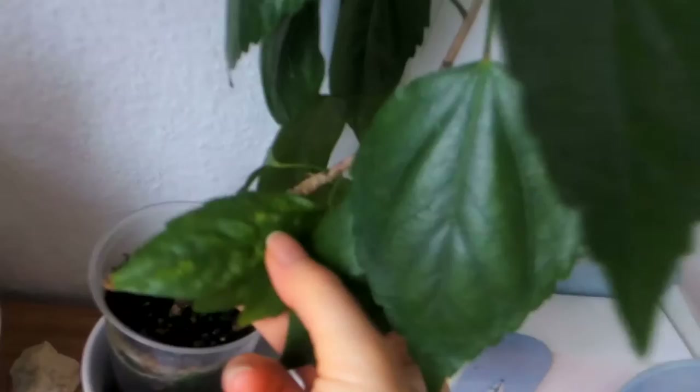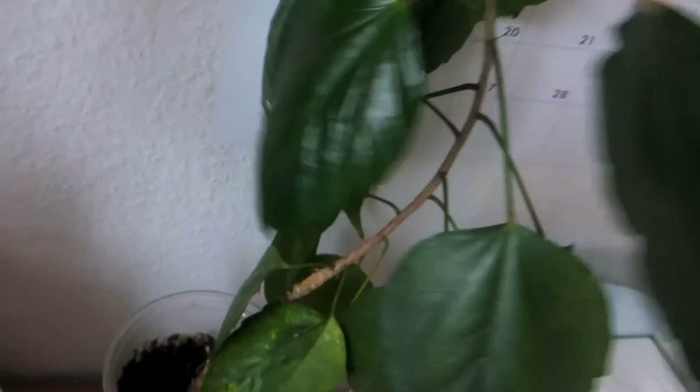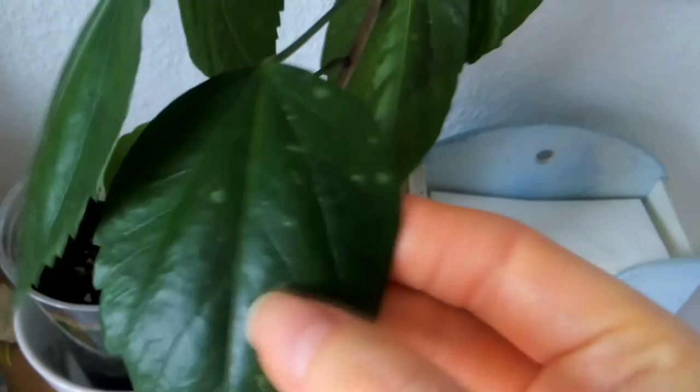The life cycle of the bugs requires that I reuse the spray again in a week or so. By the way, you can see that this plant was attacked as well — you can see the markings on the leaf. There was one somewhere here. You can see it here — so it was attacked.